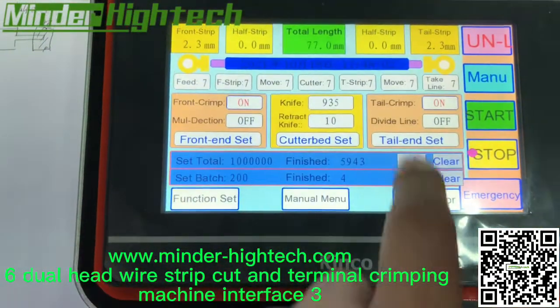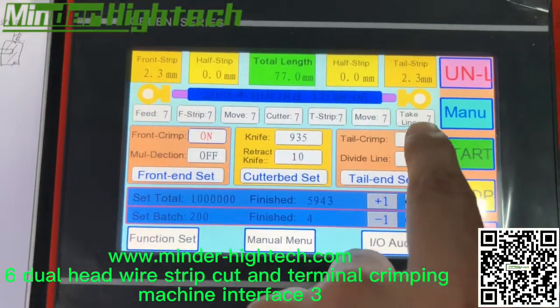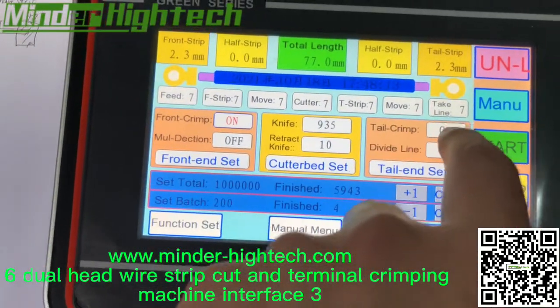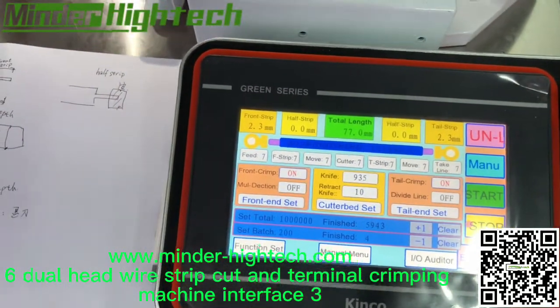This is the tail end setting, set here in the crimp. If we turn it off, we just strip the wire without crimping. So this machine can do crimping, or we can choose not to crimp.